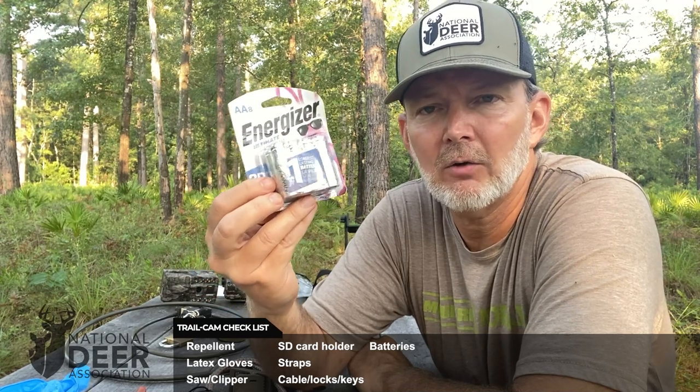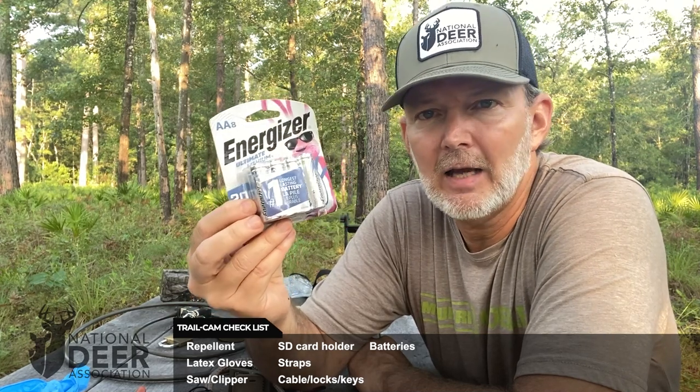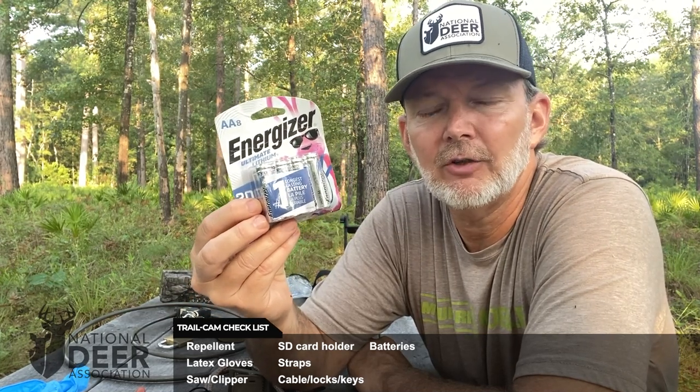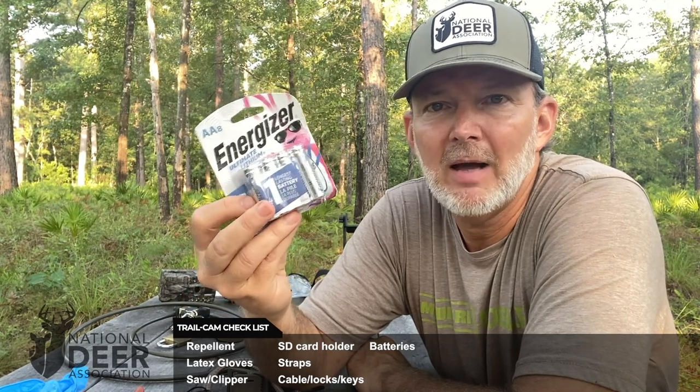Batteries, of course, should be a part of your trail camera kit — plenty of fresh batteries. Use the type that the manufacturer recommends in the user's manual, whether that's lithium or regular alkaline batteries. Have plenty on supply. I like to freshen batteries on a regular basis. You don't want to end up far away from your cameras and have one die in the woods from low batteries, so liberally apply new batteries as needed whenever you're checking or placing your cameras.